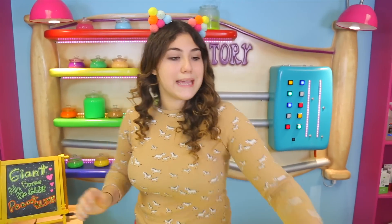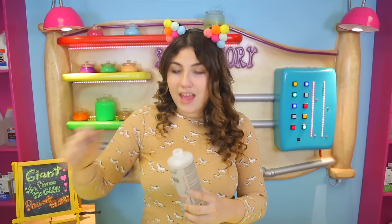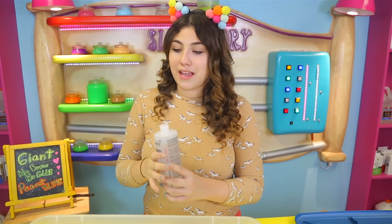First, what you're gonna wanna do is get 100% acetone nail polish remover and just put it in any bowl that you want. Let me just show you. And this is super, super cool to see being made.